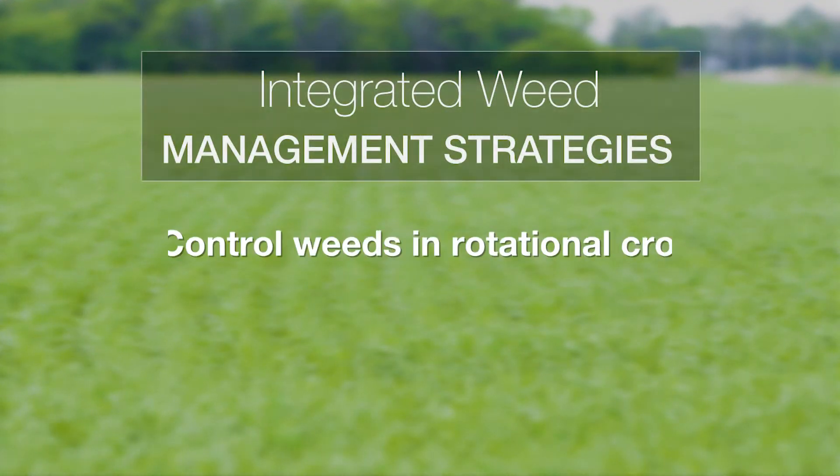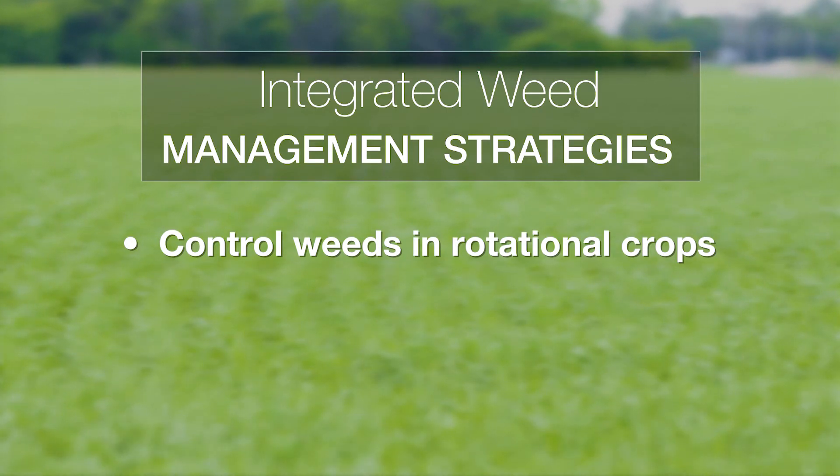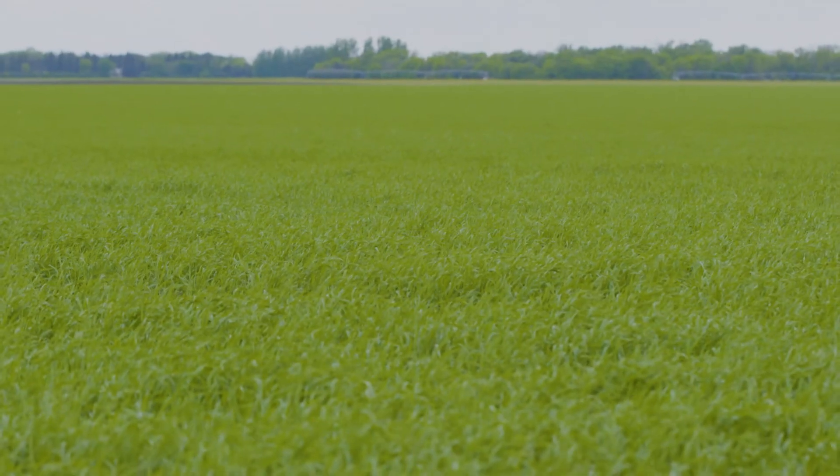Start off with controlling the weed in your other crops that you're rotating with — whether you're growing soybeans or corn as part of your production practice. It's important to control the foxtail species in those years prior to growing your wheat, because anytime you let the weeds go to seed in another crop, you're creating an increased seed bank.